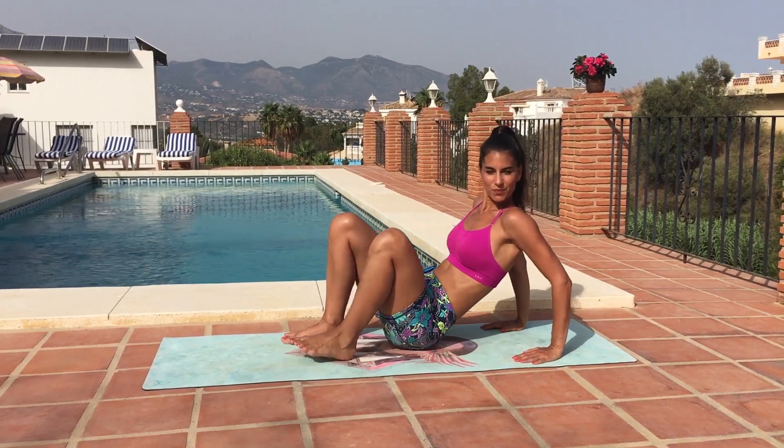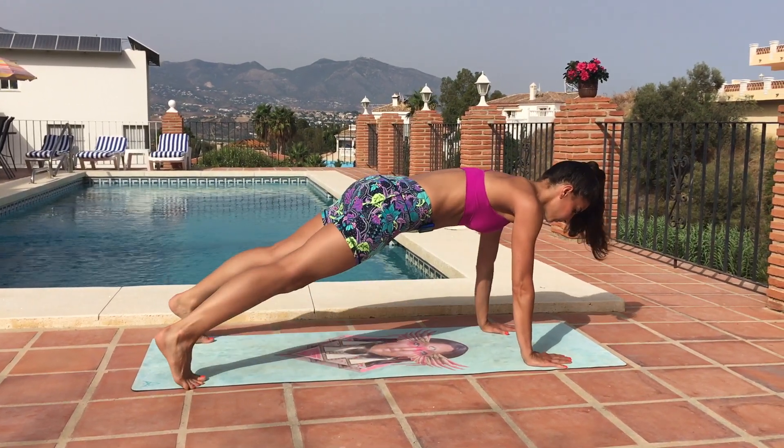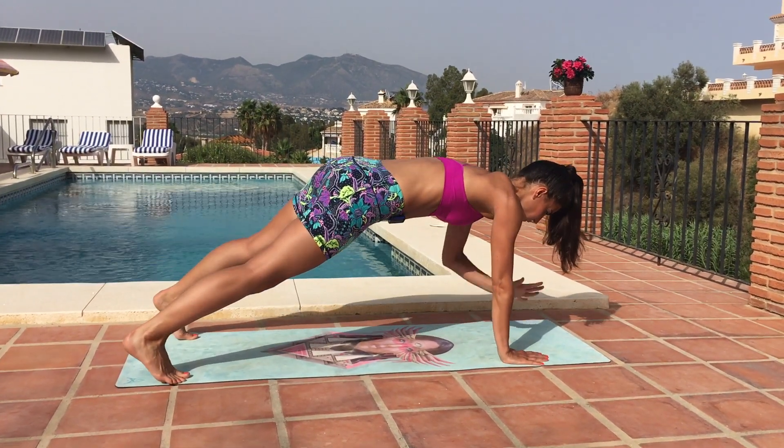Good, let's flip it over. Our next move is a plank with a shoulder tap. We'll be tapping our hand to our opposite shoulder. Your hips will shift a little bit side to side, but try not to let them twist too much.